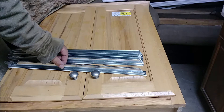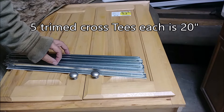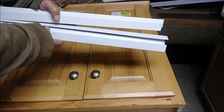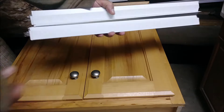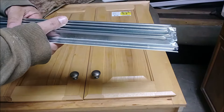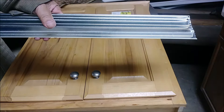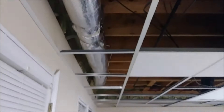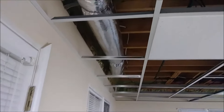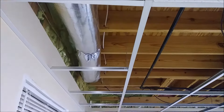Here are the five cut cross-Ts ready to install. You can see they all look the same. I'm installing them now — one, two, three, four, five — very easy. The distance between each of them is two feet.